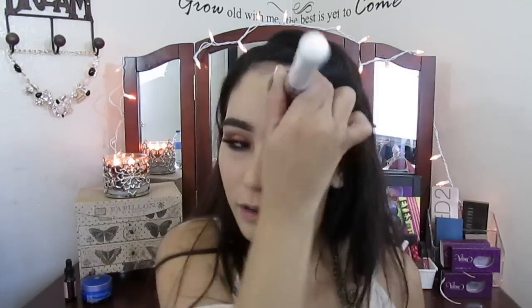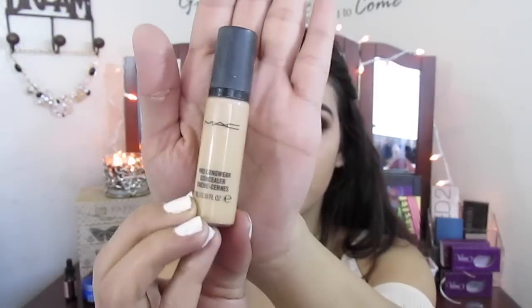Now I'm going to use my MAC Pro Longwear Concealer in NC20 and I'm going to place this under my eyes, creating kind of a triangle — this is what I'm going to use to highlight.